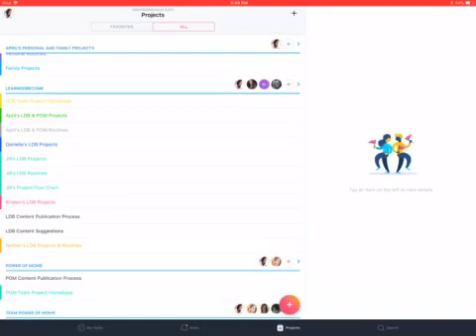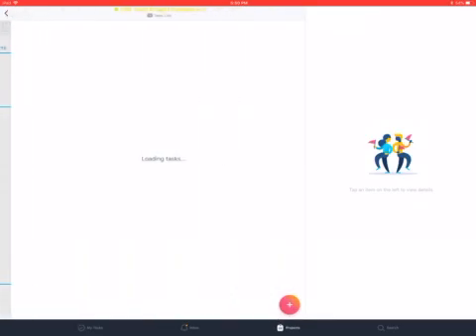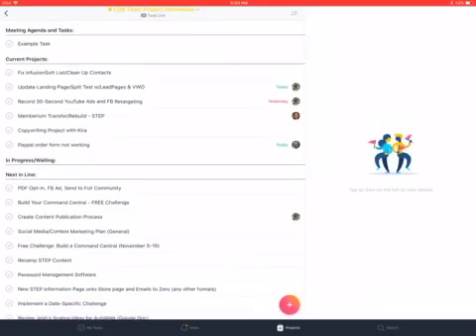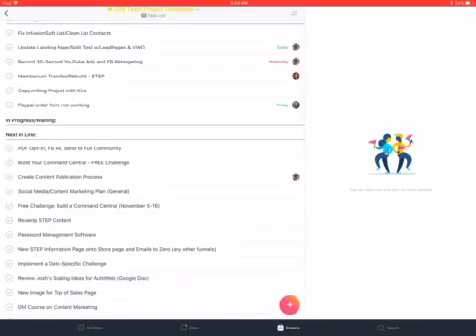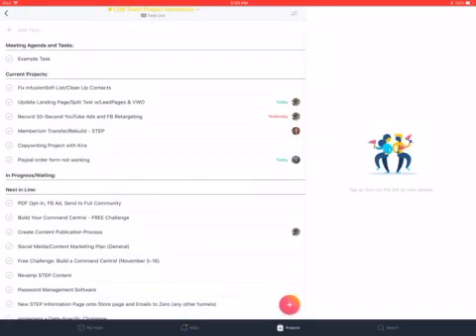That way, if we go into our team project home base, we can see our agendas up at the top, know what current projects we're working on, whether there are projects waiting or next in line, and look at who's assigned certain projects and where things need to go. As we set up projects, a certain project can belong to multiple people, so it shows up on their individual project lists and helps us organize things a bit more.